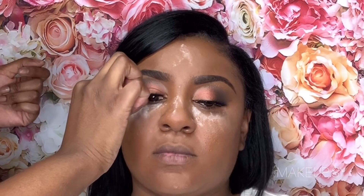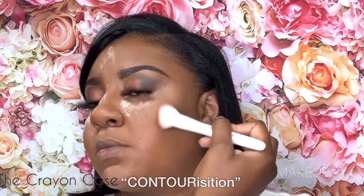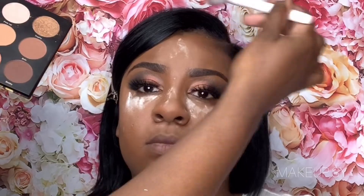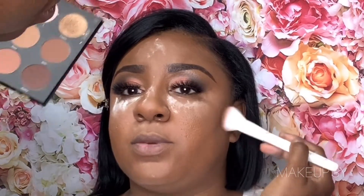Now that the lashes are on and her face is set, we're moving on to the contour. I am using the Crayon Case Composition Palette — I use the darkest shade out of this palette, as well as a little bit of the dark shade out of the Matte Book palette from the Crayon Case, just to get those cheeks nice and snatched. I'm super extra when it comes to contour; I just like the face to look really really snatched.